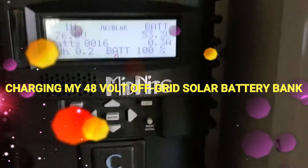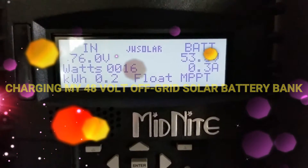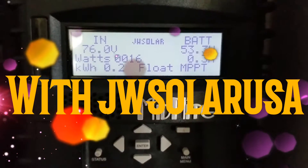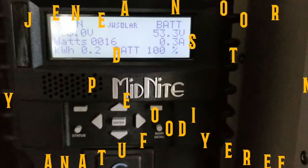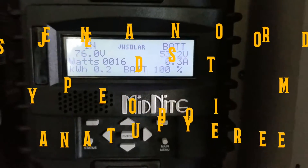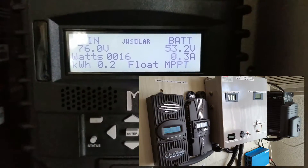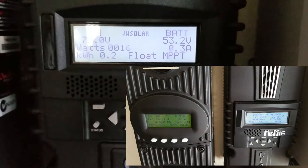With my off-grid solar system right here, everything is looking pretty good. We just dumped about 200 watts and the batteries are full. We'll be running the system — this is just early in the morning — we haven't even gotten the batteries all the way down, but all the same, we're in good shape.